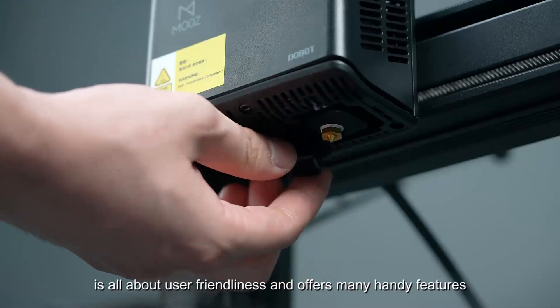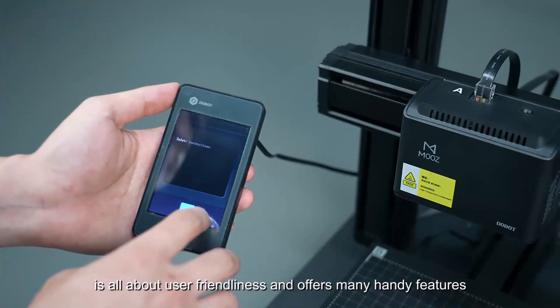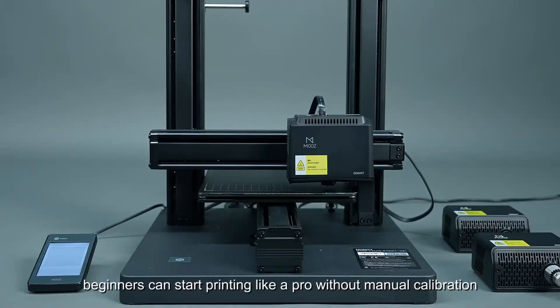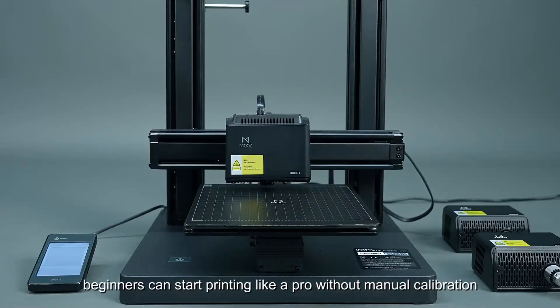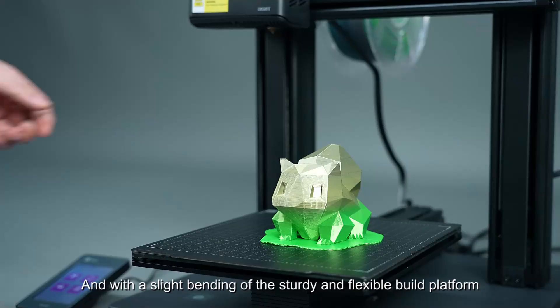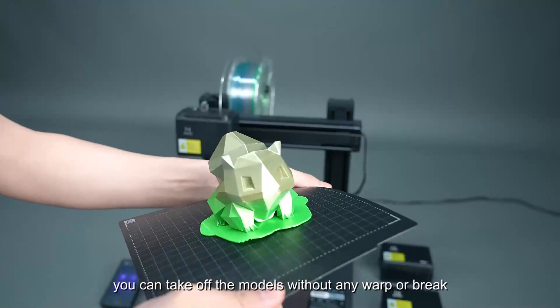Moose 2 Plus is all about user-friendliness and offers many handy features. With the auto-leveling feature, beginners can start printing like a pro without manual calibration. And with a slight bending of the sturdy and flexible build platform, you can take off the models without any warp or break.